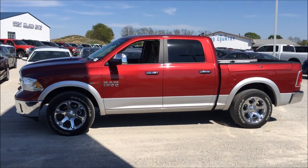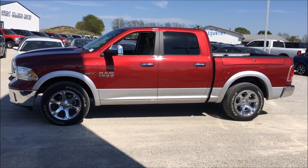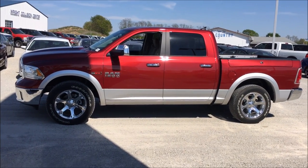Hey guys, Steve here again. Same truck, Ram 1500. I wanted to show you the four-corner air suspension. It's unique to the Ram pickup.